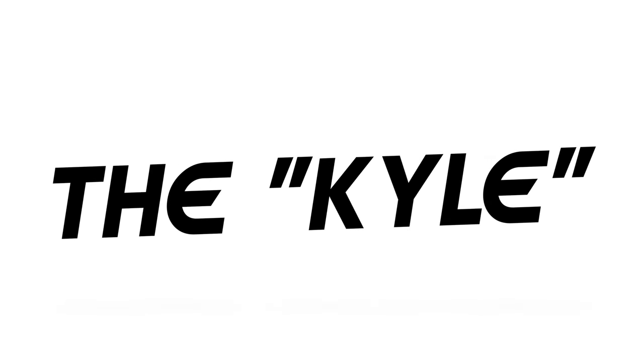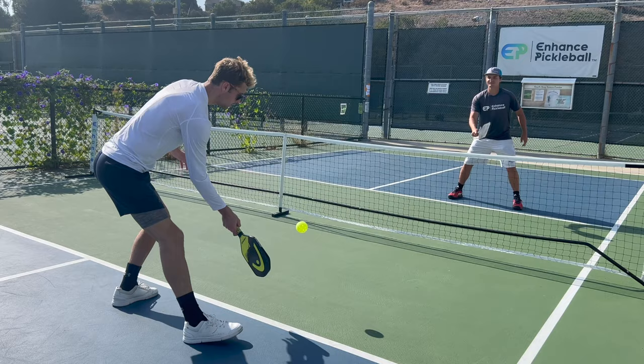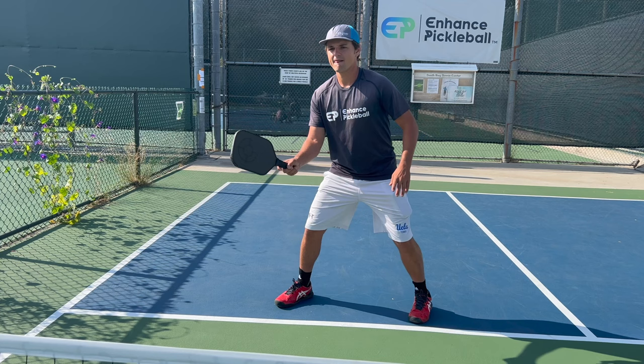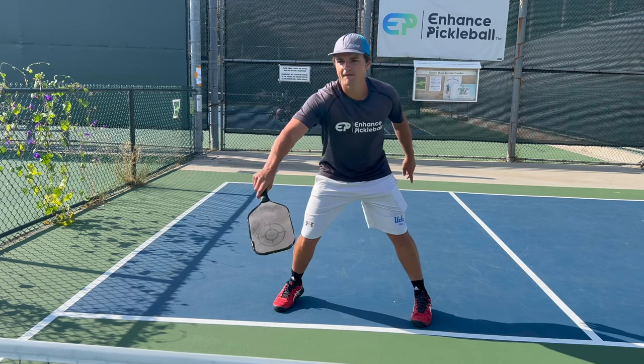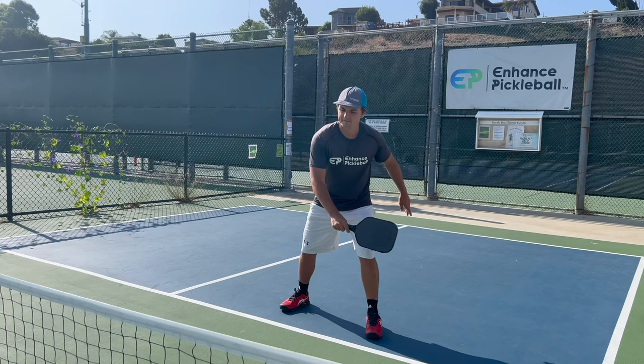At number 8 on our list, we have the Kyle, which is named after Kyle Yates. Essentially, what you're going to do here is prepare like you're going to hit a backhand dink, then at the last second, you flip your paddle and hit a forehand speedup. You can also do this from a forehand dink to a backhand speedup, which would be called the reverse Kyle. That being said, it's much easier to go from a backhand dink to a forehand speedup, which is how you see most players using this shot.